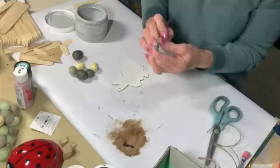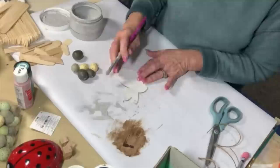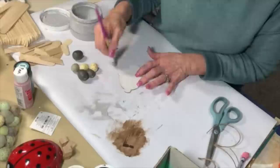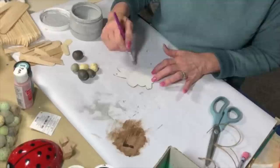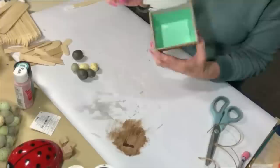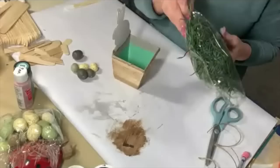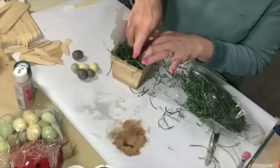Now we're going to give this bunny some dimension using Aged Gray by Rust-Oleum. I've got a little worn-out stencil brush — put a little bit of paint on it, wipe most of it off, then just go around the edges. Just a little bit of paint gives him a little outline and shadow effect. I still want him to be white, but the gray gives him a little definition. I don't want him to look dirty, just give him some dimension. Now I'm going to glue the bunny onto that little lip we made on the back.